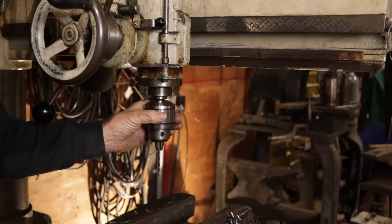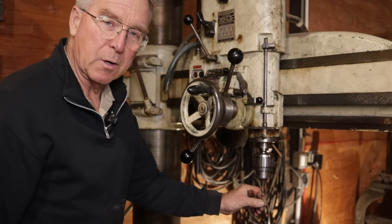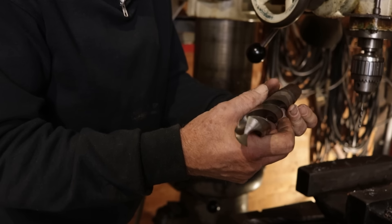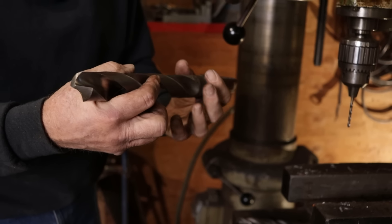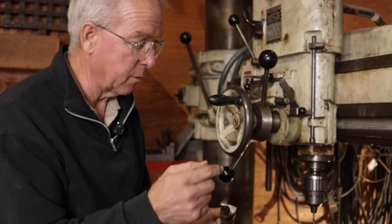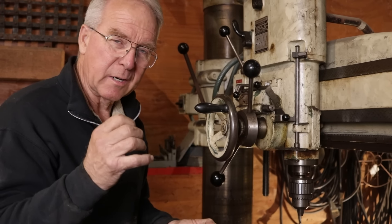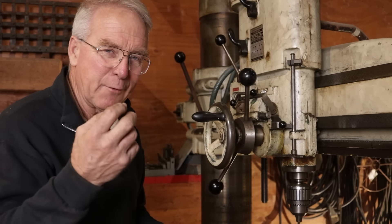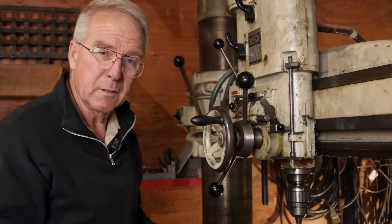You wouldn't try to slow a 3/16th bit down to 100 RPM, but you might want to slow an inch and a half bit down to 100 RPM. Now, this is actually an inch and 21/64ths — 32/64ths would be a half an inch. But this is approaching the maximum size that this drill is supposed to drill. In steel, the book says that an inch and a half is the top hole diameter you should try. But I think if a guy used pilots in a progressive increase in the size of the hole, you could probably crowd through a little bigger hole than that if you wanted.